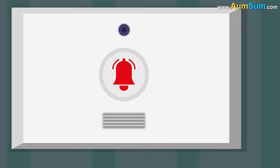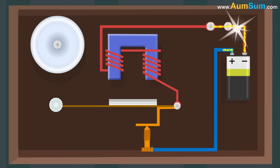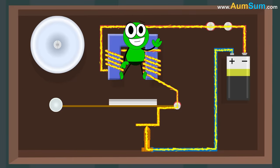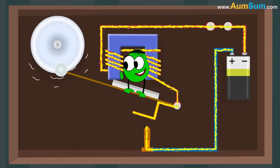An electric bell consists of a bell, an electromagnet, switch, battery, clapper, and a coil. When the switch is closed and electric current passes from the battery to the electromagnet, this leads to the creation of a magnetic field. This magnetic field attracts the iron arm of the clapper. As a result, the metal ball strikes the bell and we hear a sound.